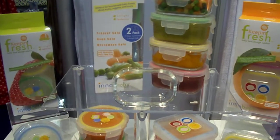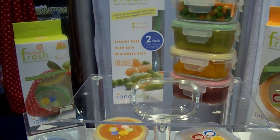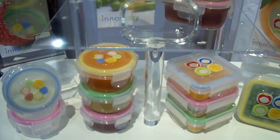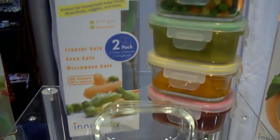Ano Baby's Keepin' Fresh is a 100% airtight and leak-proof baby food storage solution. It's great for the freezer, great for the microwave, great for the dishwasher, and also safe for the oven as well for the glass option.